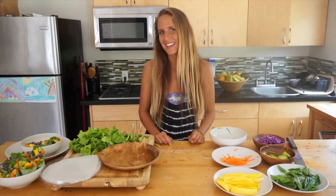Hey, welcome to my kitchen. I'm going to show you one of my favorite things to make. It's Thai vegan summer rolls. These are so good and full of flavor, and I'm going to show you my favorite combination.